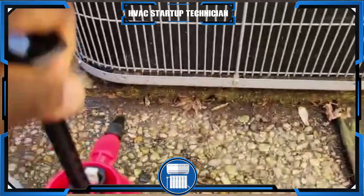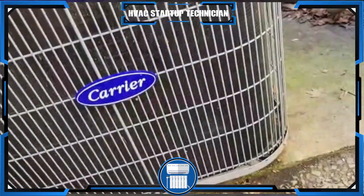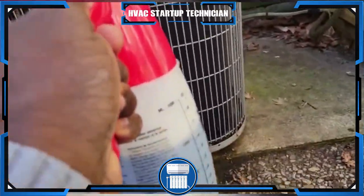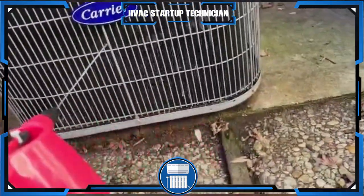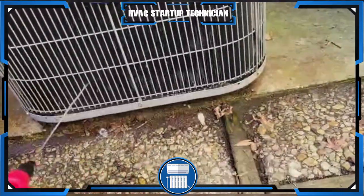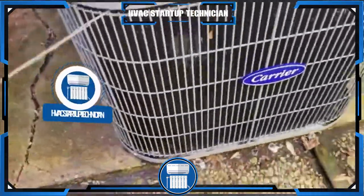I'm using this pump spray bottle. All you've got to do is pump it up like this, and then spray it like this. We're going to soak the coil right through, making sure the cleaner gets through all the fins. This one is not too bad, but you want to clean all of them all the way around.